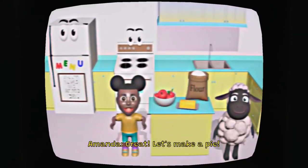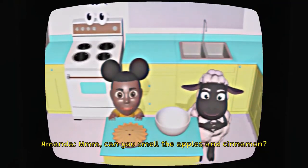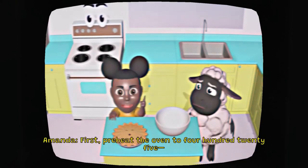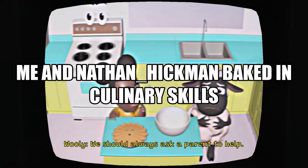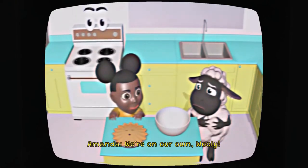Wait! Let's make a pie! Can you smell the apples and cinnamon? Okay, it's time to bake a pie. I don't think we should be using the oven by ourselves. We should always ask a parent to help. I'm not sure where they are right now. Hmm, we're on our own, Wooly.